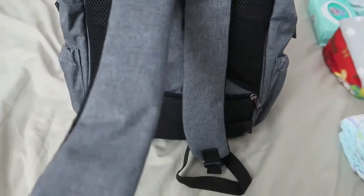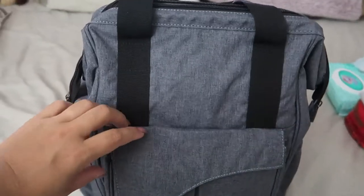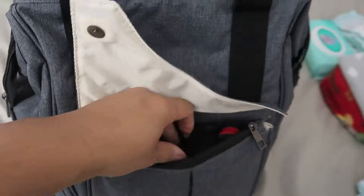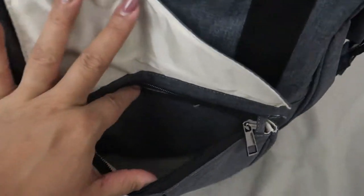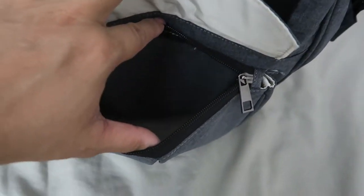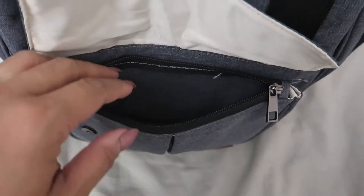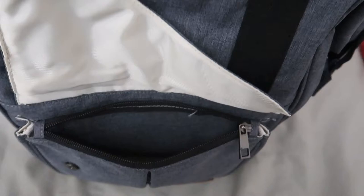The adjustable backpack straps work just fine. On the very front it has a pocket that buttons and also has a zippered part. It's a good size pocket — it doesn't open as wide as I'd like, but it's perfect for small items like a cell phone, a diaper, some wet ones, or keys.